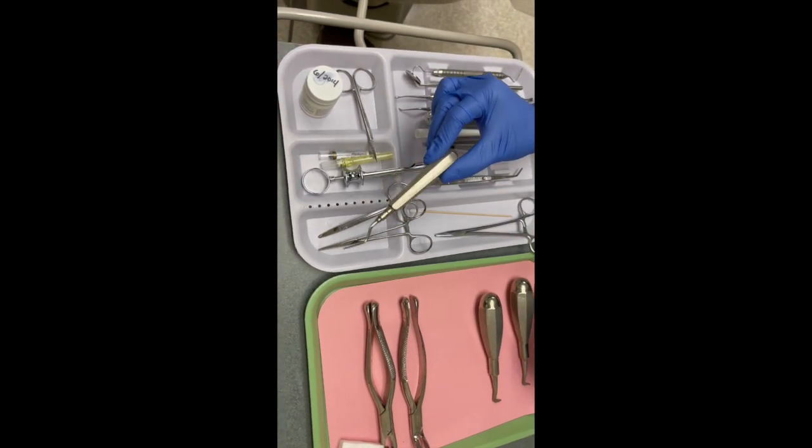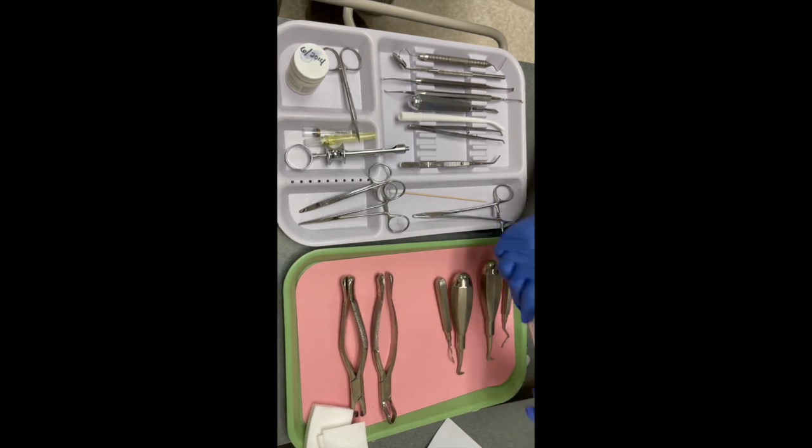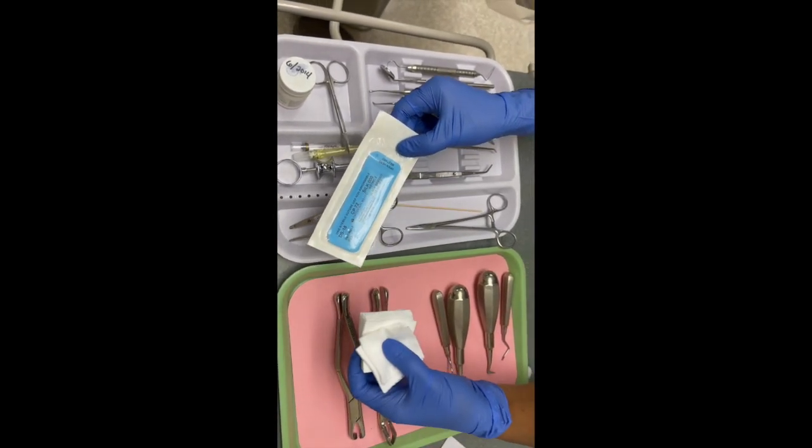Then you have your root tip elevator to lift and remove fragments from the root — it's just like a single edge. You have your suture packet and 2x2 gauze, and that is a simple extraction tray.